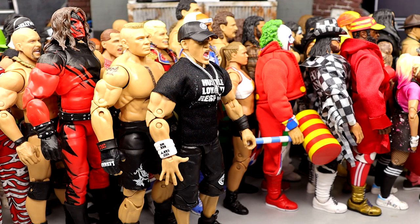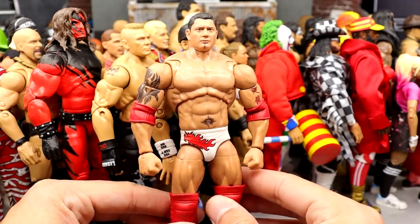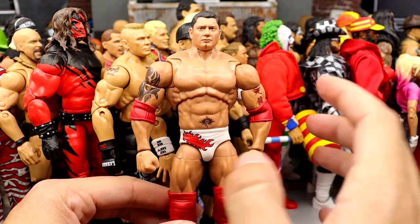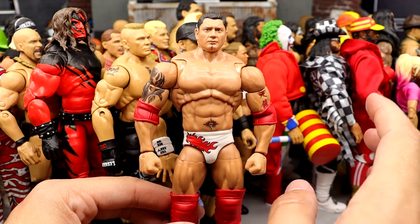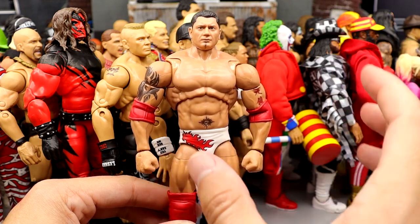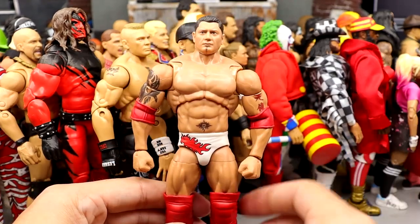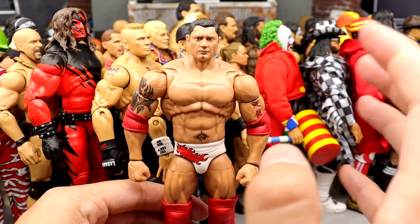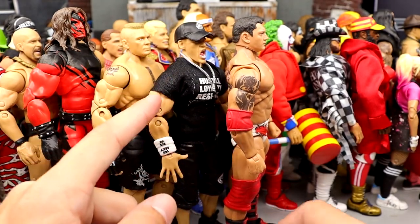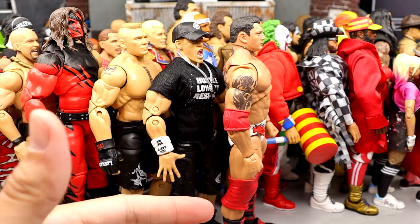Coming in at number four is the Target Legends exclusive Batista. This is so good. The storyline this figure revolves around — Evolution and Randy Orton and Batista coming into their own, getting kicked out of Evolution, the decision — is probably one of my favorite wrestling storylines of all time. This captures that perfectly and that is one of my favorite times as a wrestling fan. White gear, so many cool accessories. I love this Batista. I own a lot of versions of this figure, and if I own multiples that's usually a sign I enjoy it a lot.